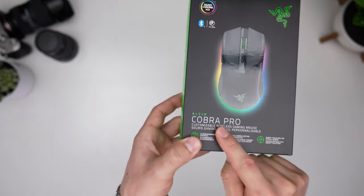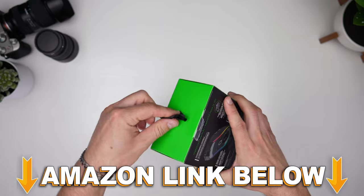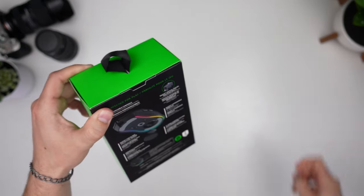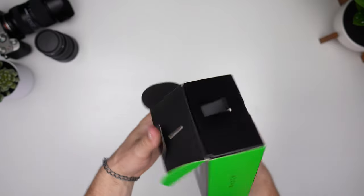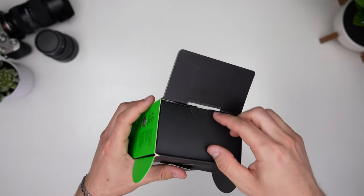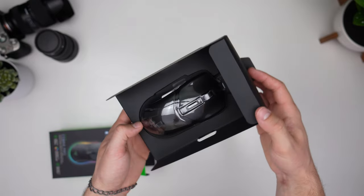Unboxing the Razer Cobra Pro. If you want to check out this mouse, there are Amazon links below. They have a nice little pull tab right here — looks like basically all of your other packaging from Razer, but it's on brand and we like that. Let's get right into this.